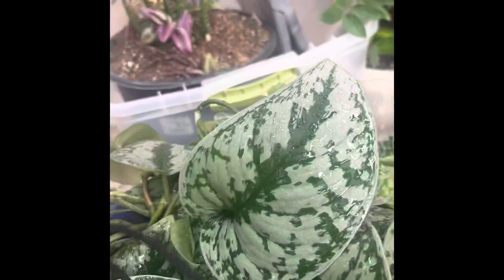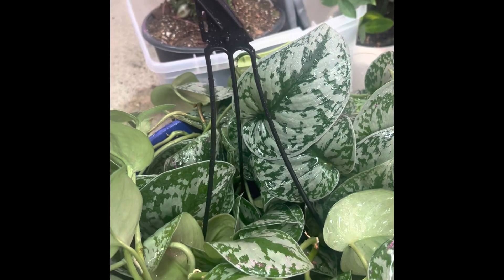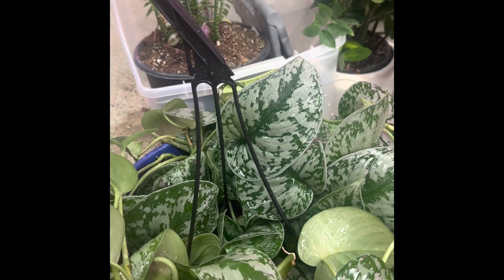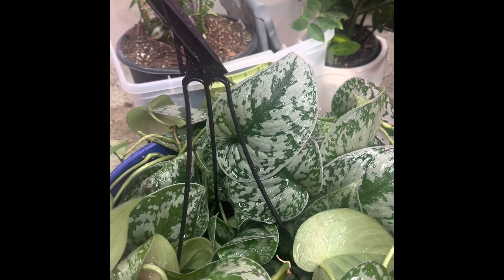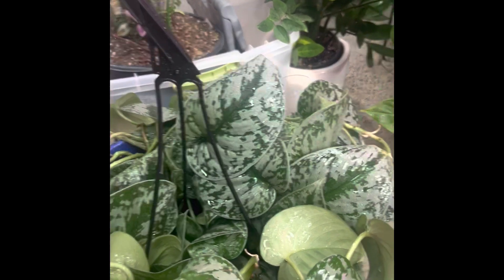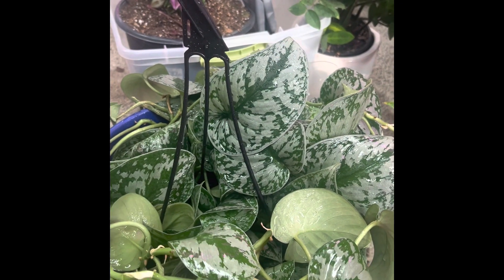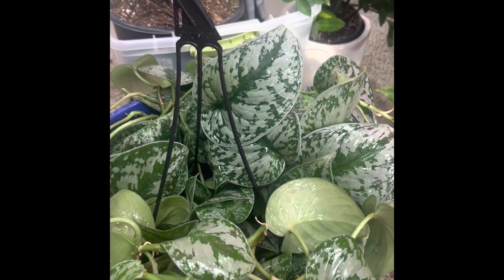Just look at that leaf! This is a go-to plant for somebody that's new to plants and has a lower light situation. This is just an amazing plant — I really can't recommend it enough. It's super resilient and it really does talk to you when it's thirsty. Highly recommend it.